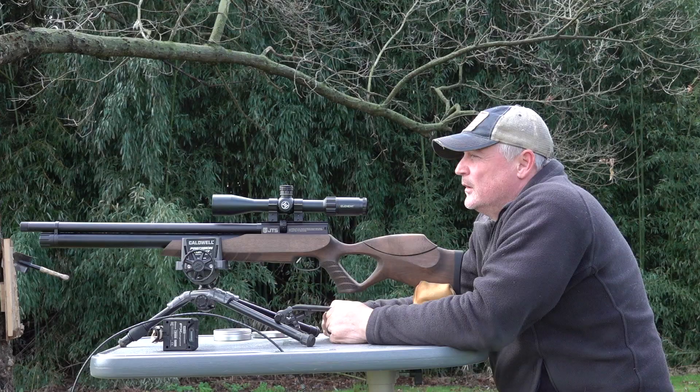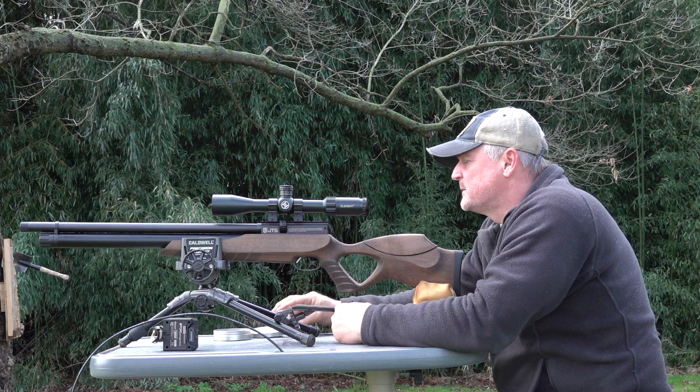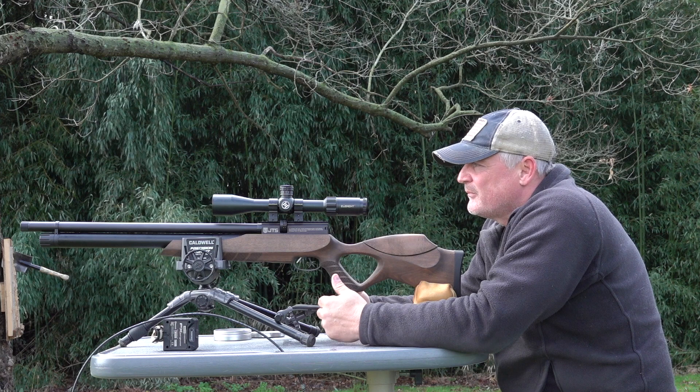Okay, we're at the 50-yard mark with this gun. We've got some FX 25-grain, 39-caliber pellets. Let's shoot five shots and see how she does. A price point of a regulated 25 cal at $420 — that's pretty good. Let's see how it shoots.